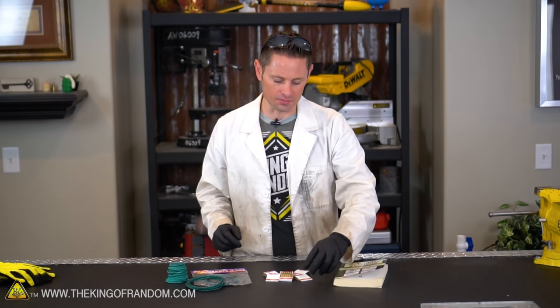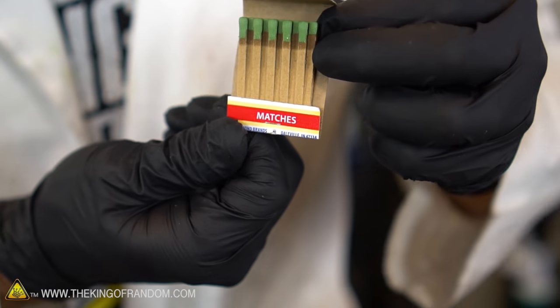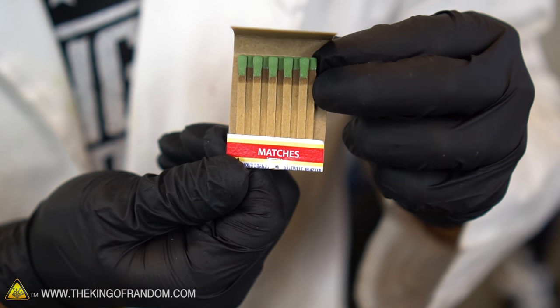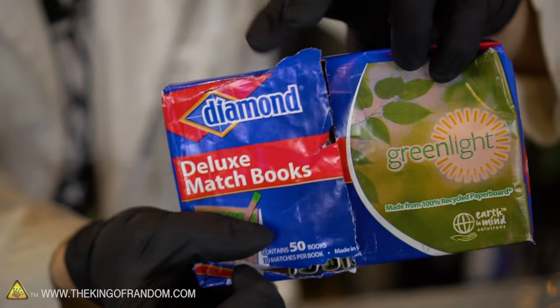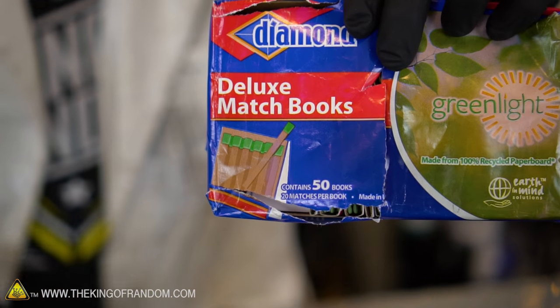The materials for this experiment are very simple. All we're going to need is a book of paper matches. Back in the day you could find these at gas stations and hotels, but I just went down to the grocery store where they sell them in large packs of 50 for just a couple of bucks. Can't beat that.